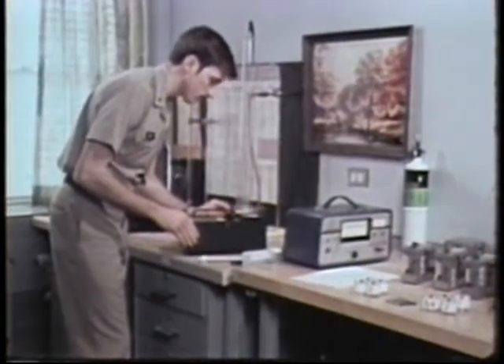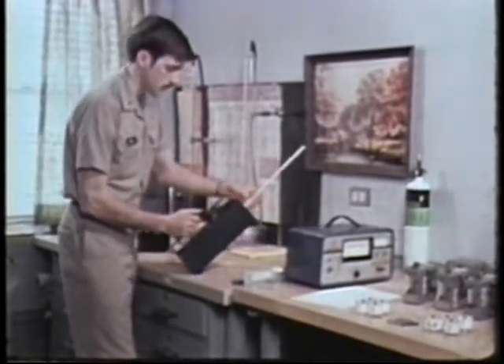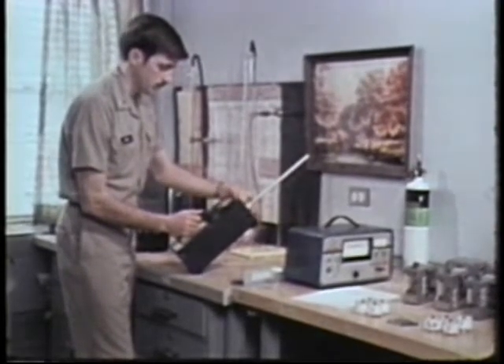The instrument requires a long warm-up period, 10 to 20 minutes. When it's warmed up and with the probe connected, you can zero the meter.